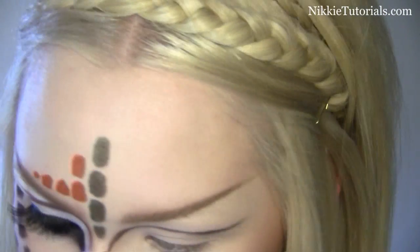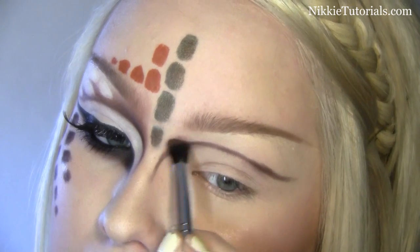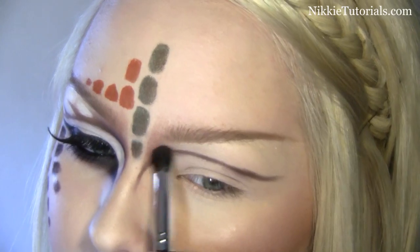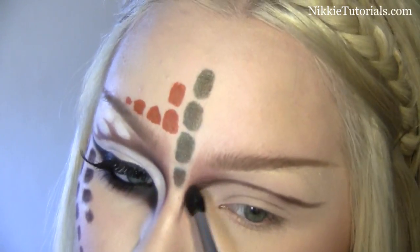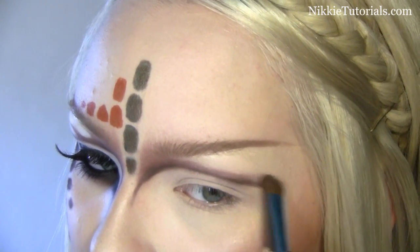I'm going to take my Sigma E45 and go into MAC's Swiss Chocolat. What I'm going to do is just blend above that line, just create depth. Go up in a straight line and right here, just make it nice and dark as if it is really deep set. I can kind of blend above this part right here as well.